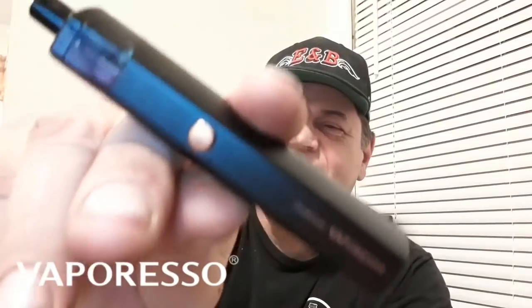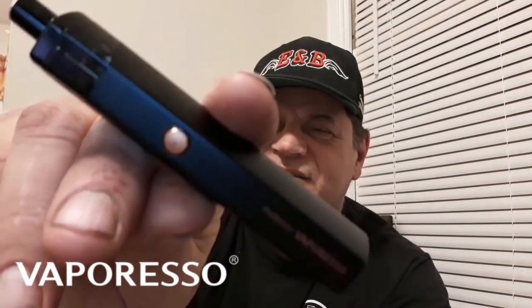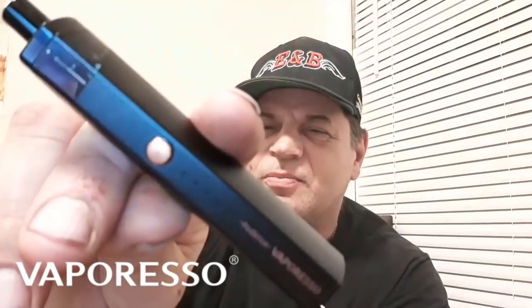We're checking out the Vaporesso Podstick. Look at that sleek black color right there with the gold button on it.